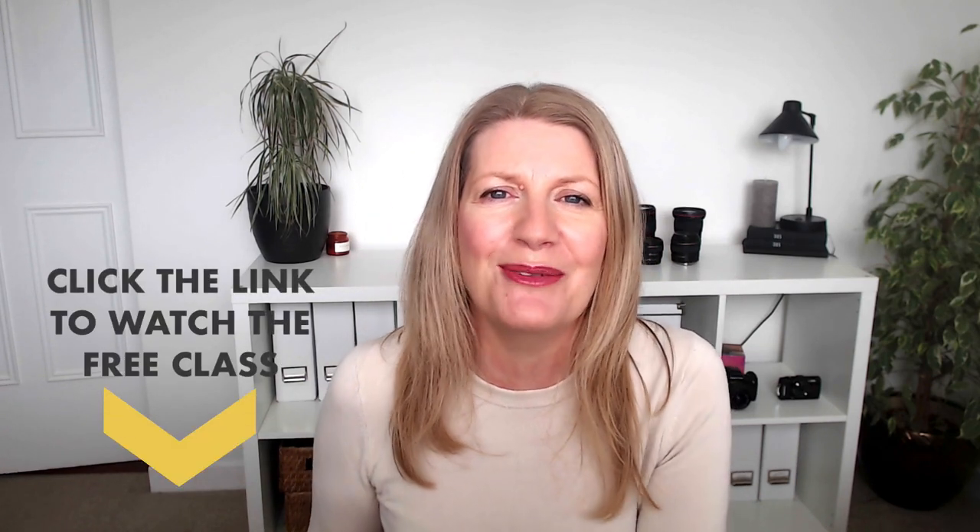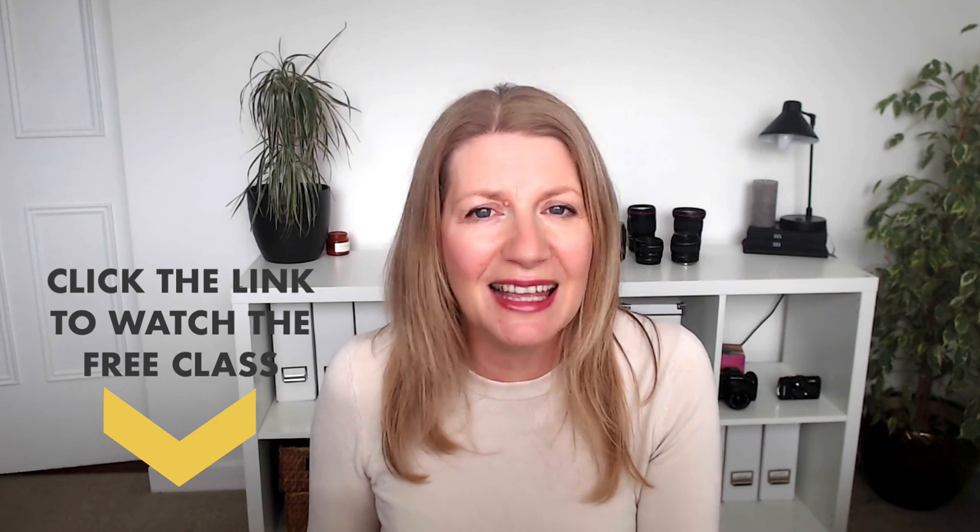Obviously this was just one small element we spoke about today. If you want to learn more, be sure to sign up for my free class — you'll find a link to it around about where you're watching this video. Thanks so much for watching and I'll see you again next week.